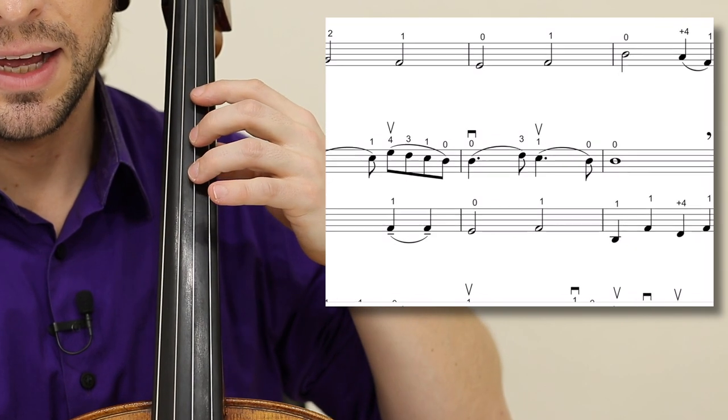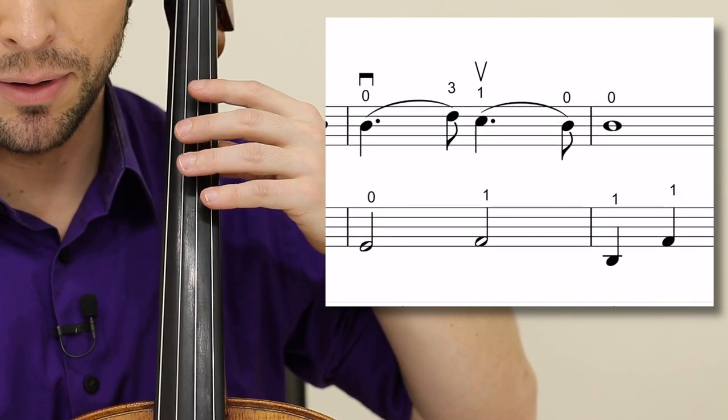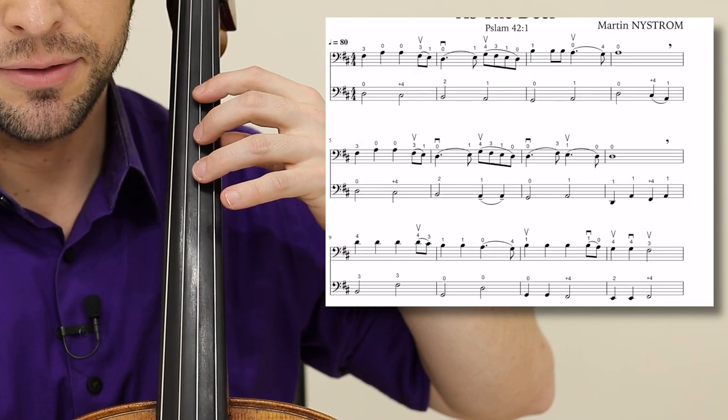Measures seven and eight have a slight variation: zero, three, one, zero, zero. Starting in measure five to measure eight.